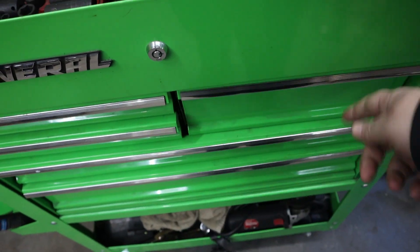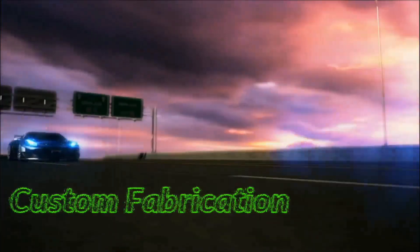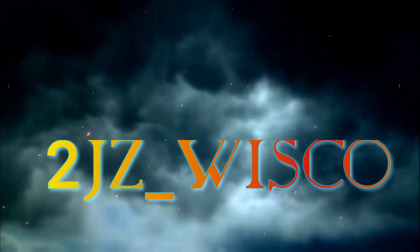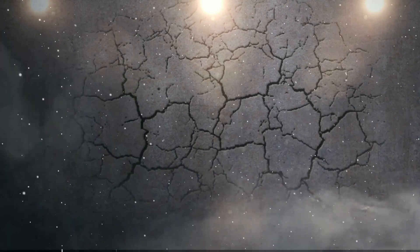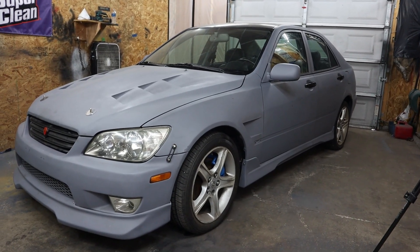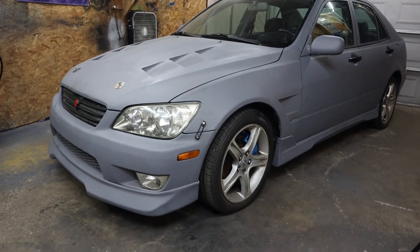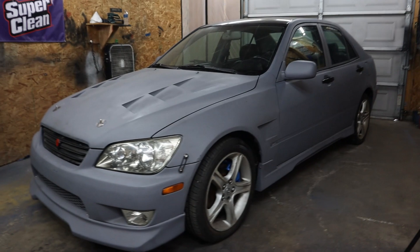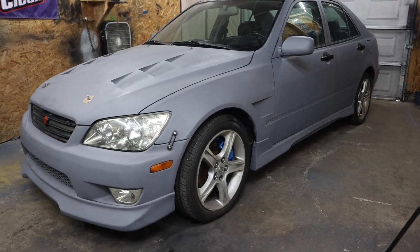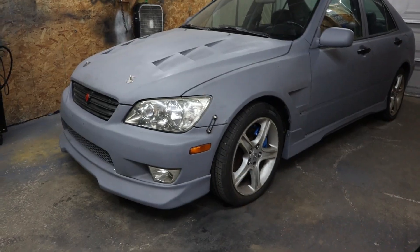Welcome back to another video. Today I'm gonna take off the hood, fenders, and bumper, and kind of mount those over here on the wall so I can do the finish bodywork on them, get them ready to paint. I'm gonna be painting them separately from the car anyway.